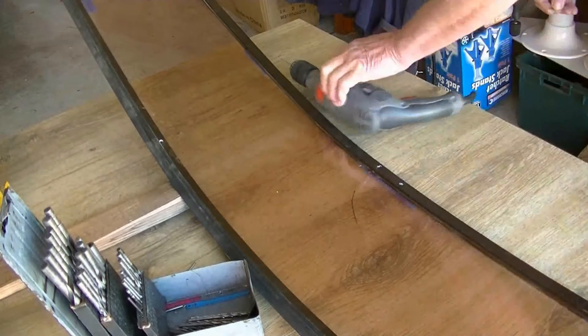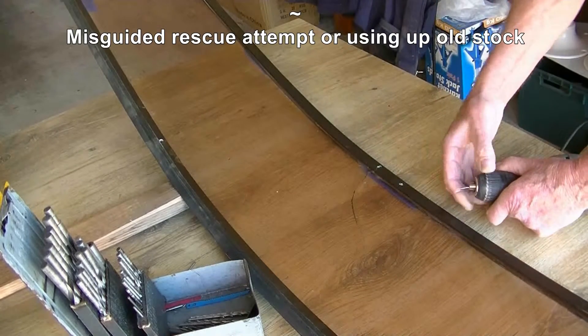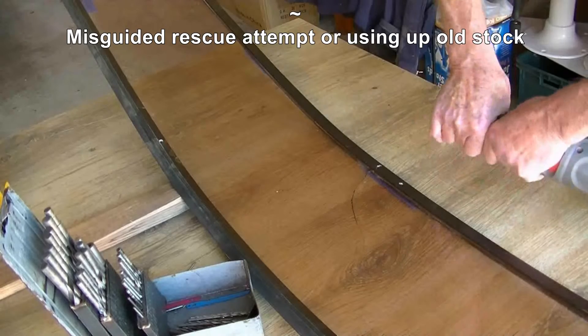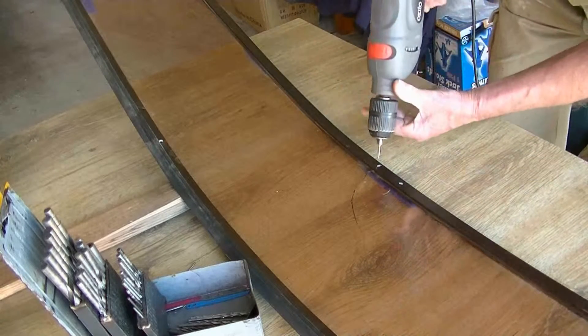I've got the diamond bit — that's a last resort. It's actually meant for a Dremel, I don't have a Dremel. It's very sharp. I'll see how I go with this.